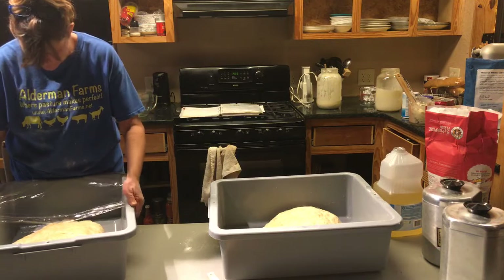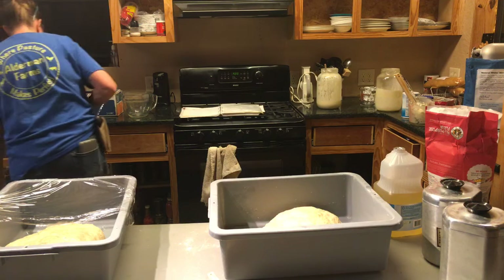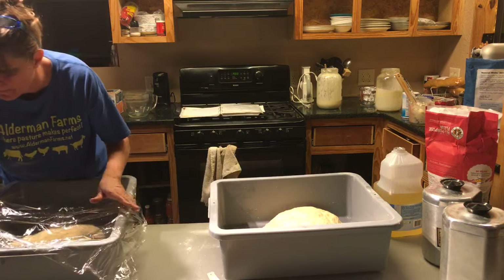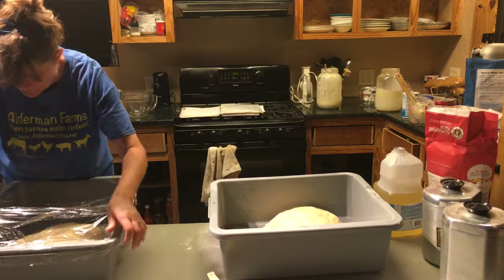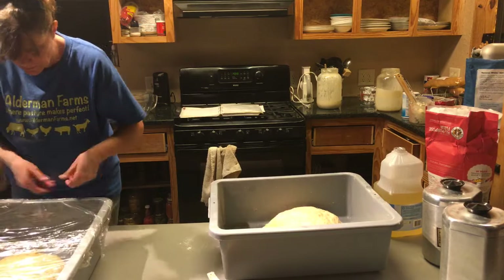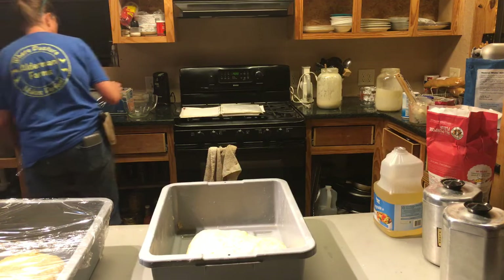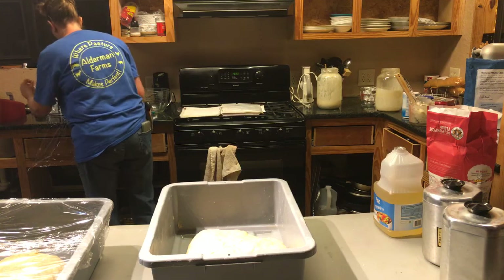Nifty Thrifty Homestead — I'll put a link as an end card, but if you don't want to wait, we have a playlist where Patty takes you from starter creation all the way through the entire process to baking and finished bread. It's called 'How to Make Sourdough Bread.' You can search YouTube and find it, though there are other great sourdough videos out there too.